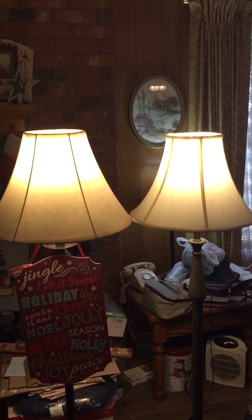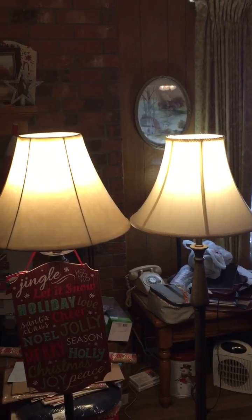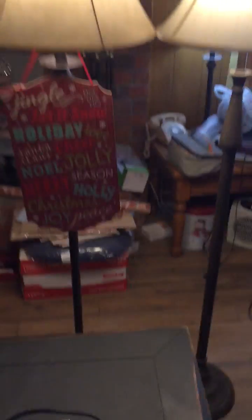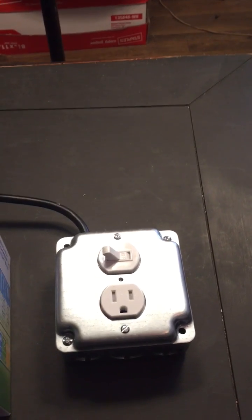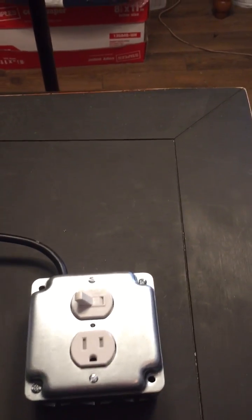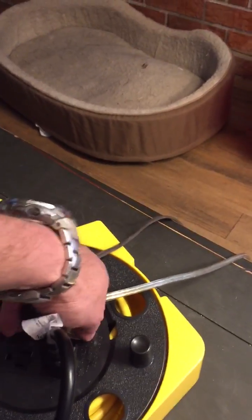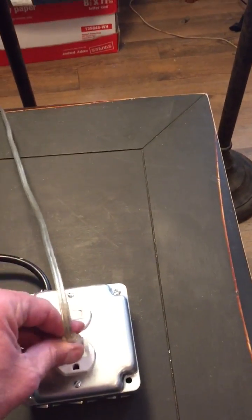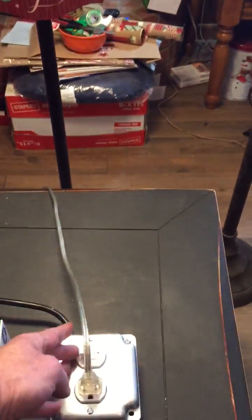One difference between the two lamps is the lampshade — I don't have two similar lampshades. I built this circuit right here and put it inside this metal box with a switch and an outlet on it. I'm going to unplug the lamp on the right and plug it into this outlet, then flip it on with this light switch.